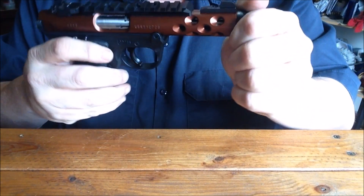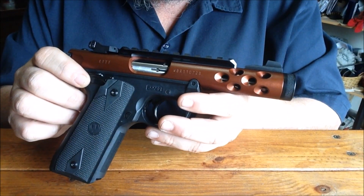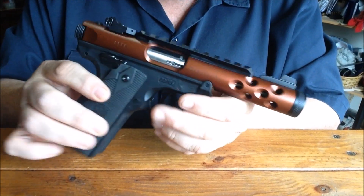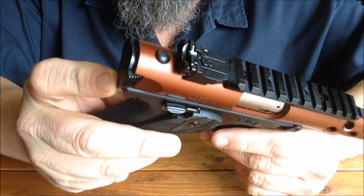This is the Ruger Mark IV 22/45 Lite. The suggested retail is about $559 on Ruger's website, but this one was $429 plus tax. The most appealing thing about the Mark IV, if you know anything about them, is this little button right here.